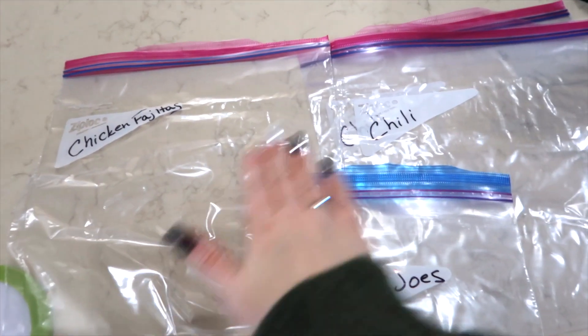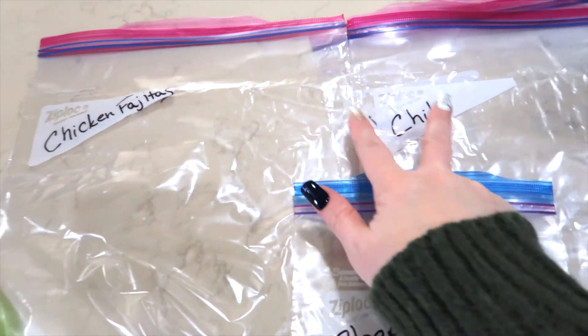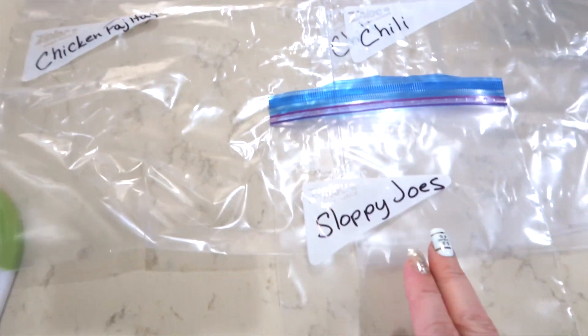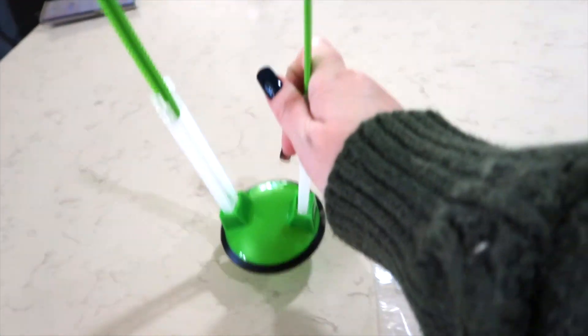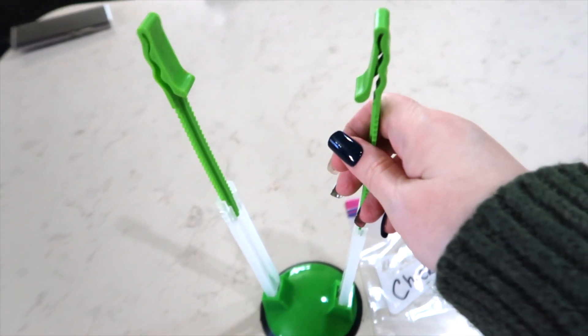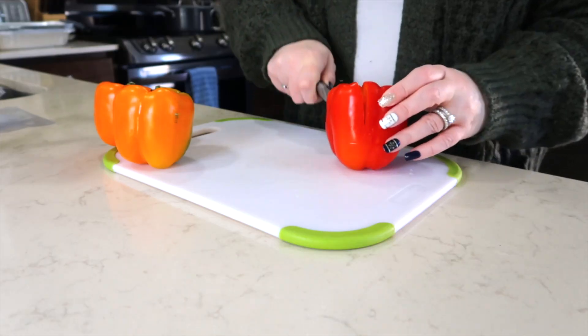All I have to do now is just some light prep work and these meals are going to come together really quickly. I have gotten my bags out of my pantry and labeled them — chicken fajitas, two for chili, and one for the sloppy joe. I'm also going to be using a bag stand I purchased off Amazon, which I'll link below. It holds my freezer bags as I am adding food items to them.